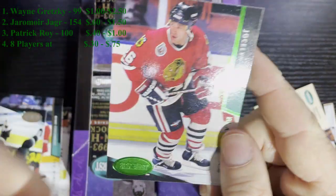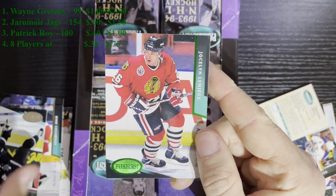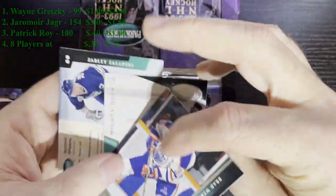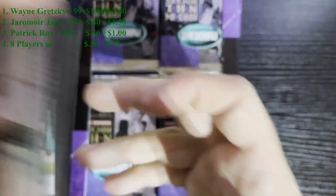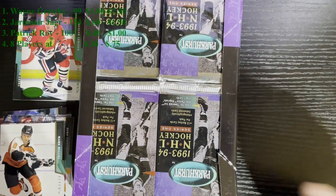I'll bring you in on a top five on either the Emerald Ice or any of the regular cards - that's what they look like. I'll just finish this up. There's Peter Bondra, there's Mark Recchi - so there's a couple of decent stars in there. I will bring you in on the next find. Stay tuned.